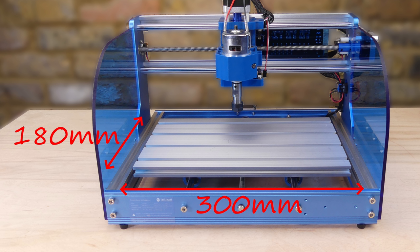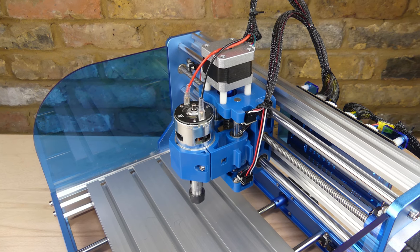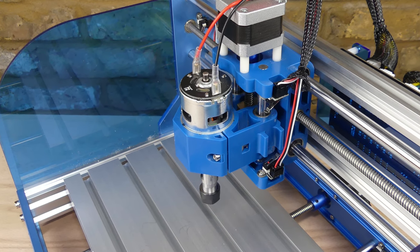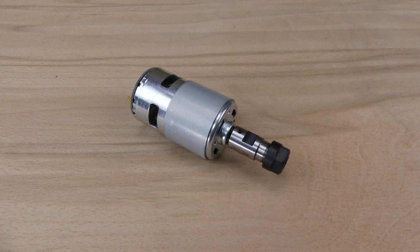The table is one piece of aluminium measuring 300 by 180mm, and the effective milling area of the CNC is 260 by 155 by 34mm. The Z-axis assembly is a 3D printed unit with the usual 775 type spindle motor operating at 24 volts DC.